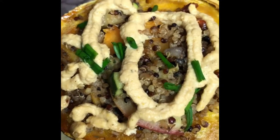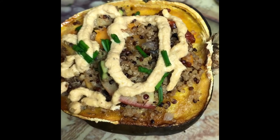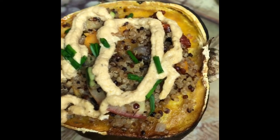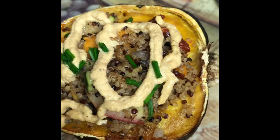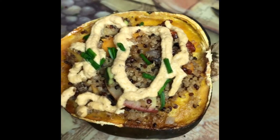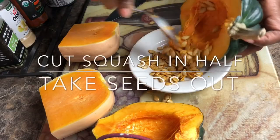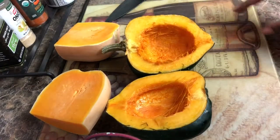Hey guys, the holidays are right around the corner so I created a few recipes just to make your life a lot easier. Today we are going to make eclectic quinoa stuffing — we can put it in an acorn squash, bell peppers, or eat it as is. It is absolutely delicious either way, so stay tuned for the recipe. Heat the oven to 350 degrees.